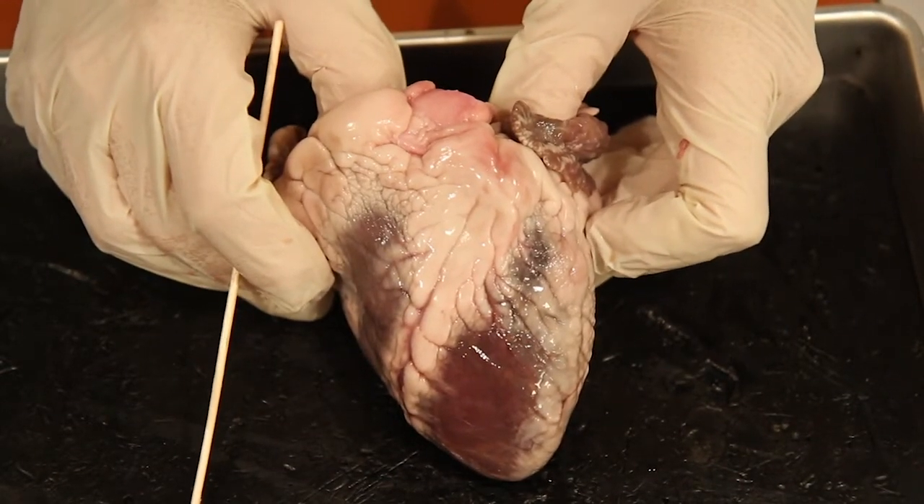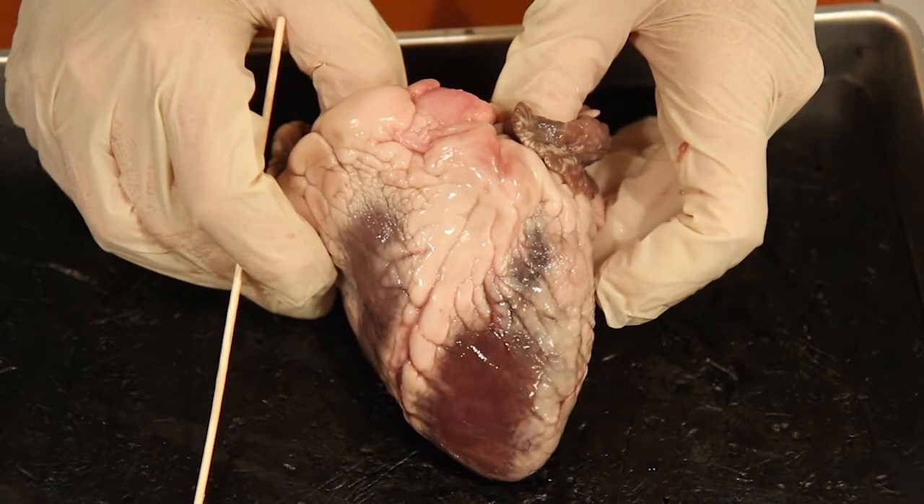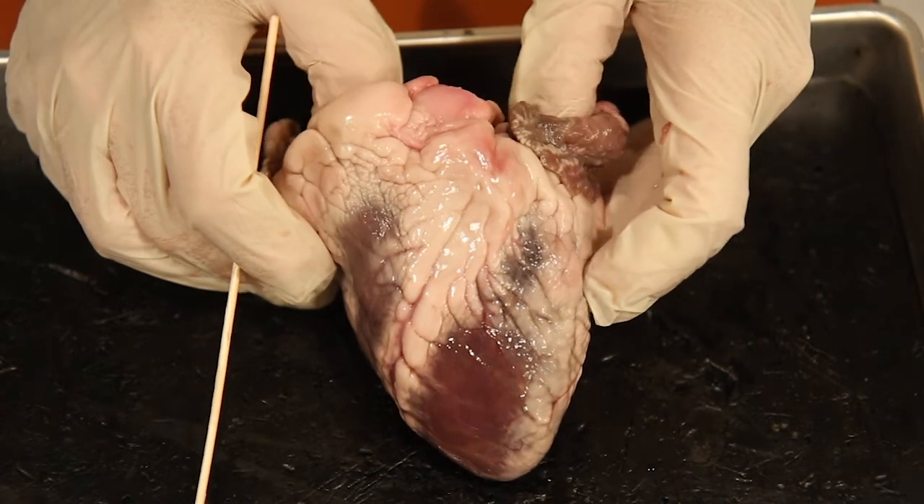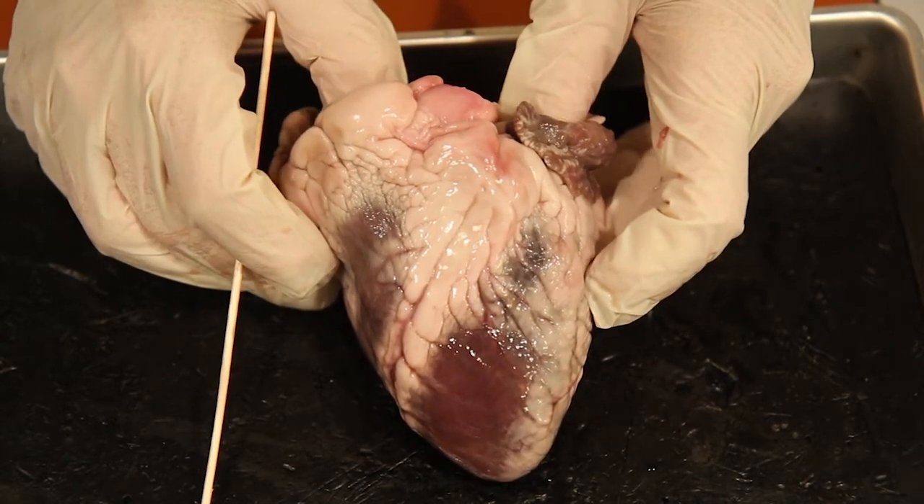The next two structures — the anterior interventricular artery and the great cardiac vein — I want you to eliminate those, scratch those out. You won't need to know those; they're harder to show.